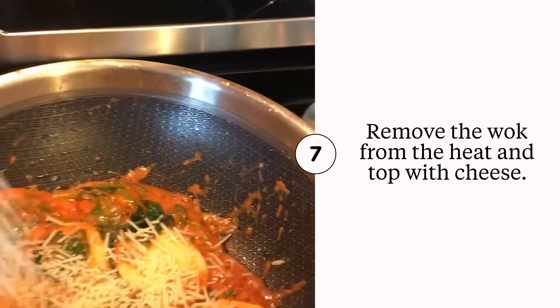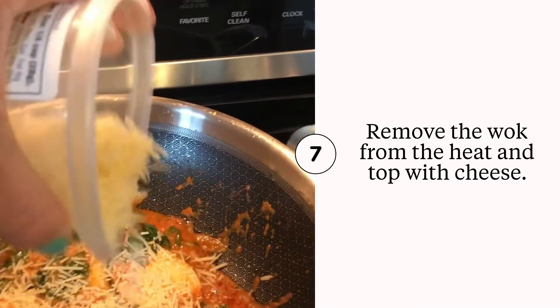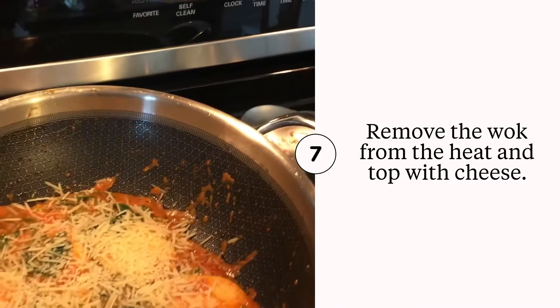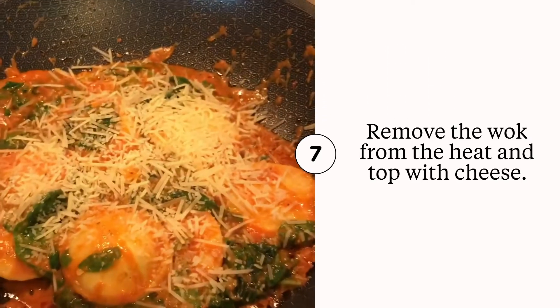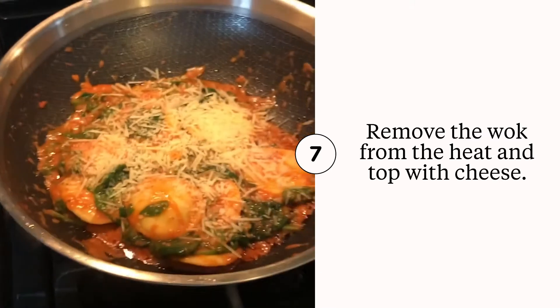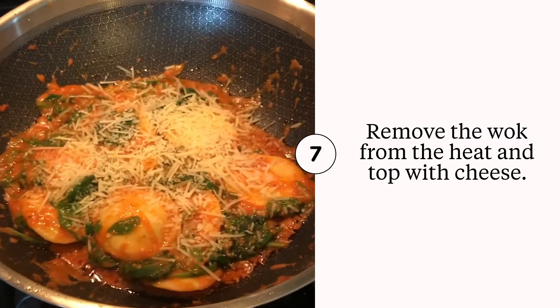Then we're just going to add some Parmesan cheese to the top. You could add mozzarella, Asiago, fresh mozzarella, whatever you'd like, and just let the hot ravioli melt that cheese. Looks good — perfect skillet gluten-free ravioli.